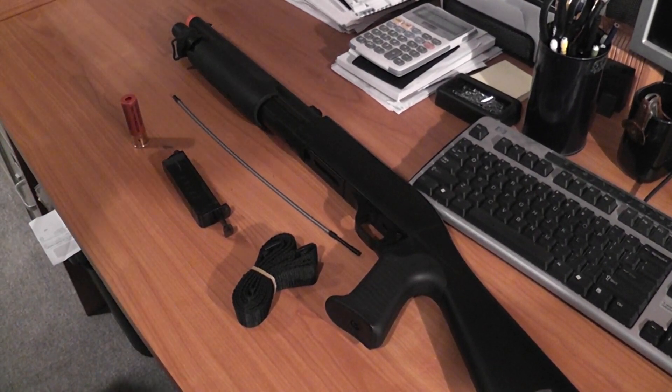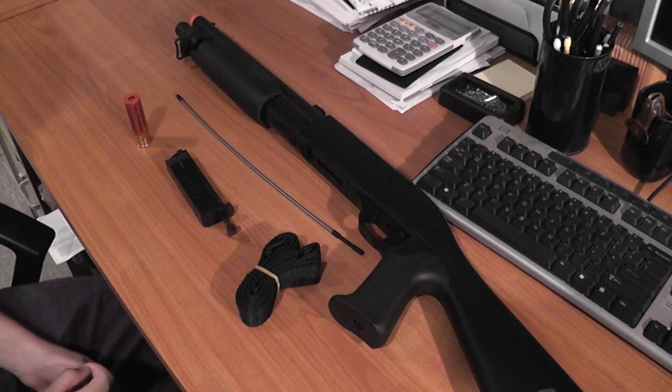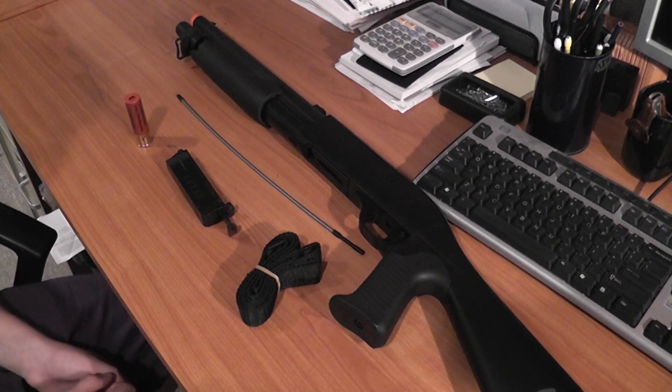What's up YouTube? Today I will be reviewing the Double Eagle M56A Multishot Shotgun, also known as the M3 Benali.